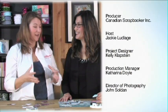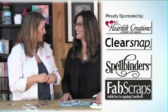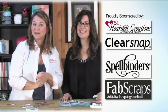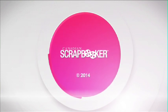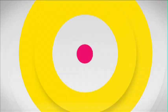Thank you so much, Kelly, for showing us how to create your own stencils. It really makes you look at your collection of Spellbinders dies a little bit differently — just one more way that you can use them. Thanks for having me. Until next time, take care and happy scrapbooking. Bye-bye.